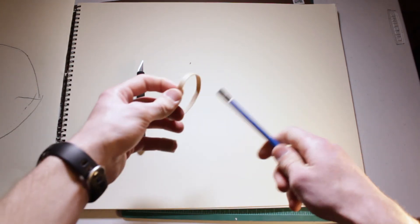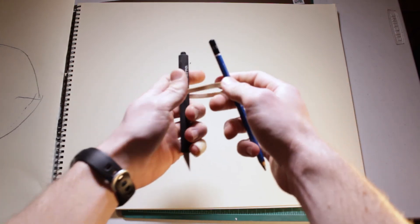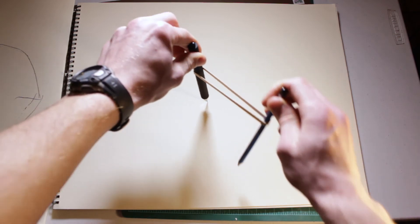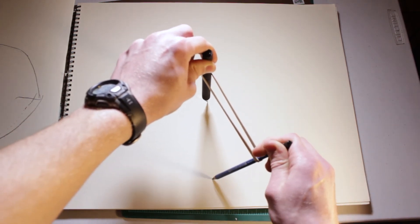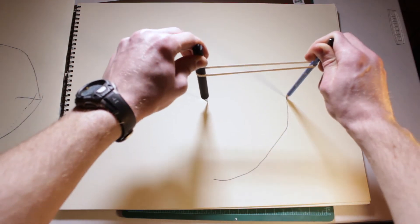First, you're going to take your rubber band and put it around the pencil, like so. Then you take this side of the rubber band, put it around the X-Acto knife, and you put the X-Acto knife in the middle of the paper. You're going to stretch out the rubber band, make sure it's taut, and you're going to begin to draw the circle.